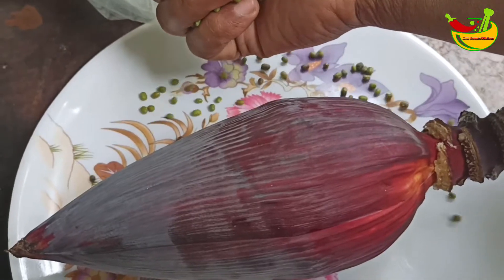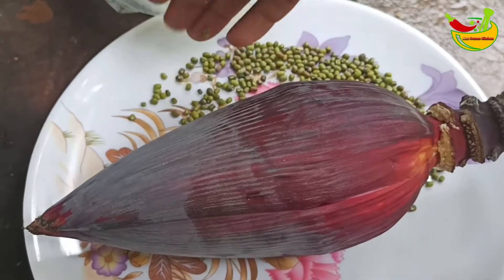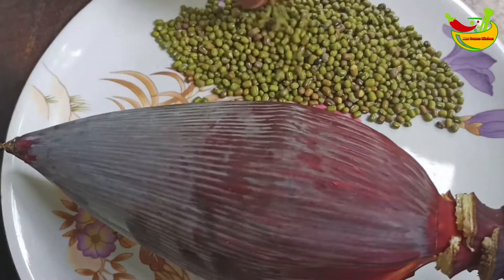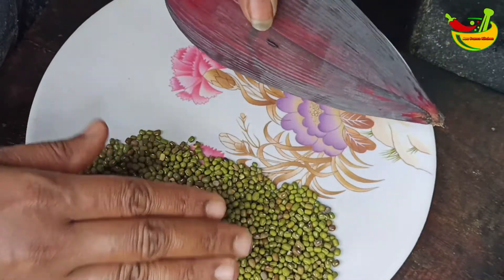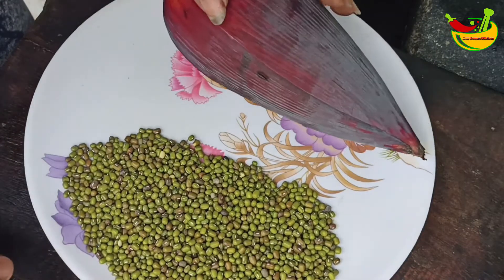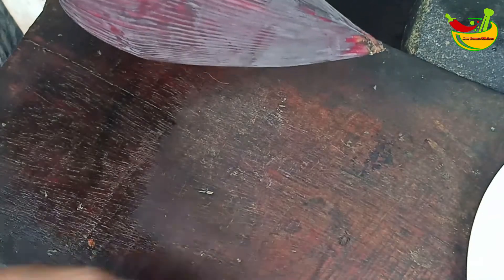Add 1 cup of flour. I am going to cook this recipe for a long time. I am going to cook a little bit. I will cook it in the bowl. I am going to make a small piece of the egg.